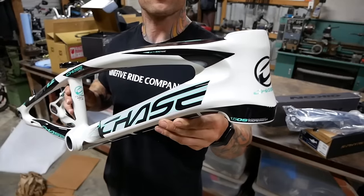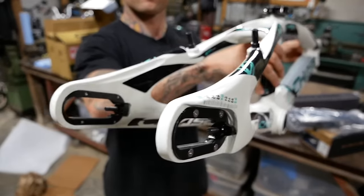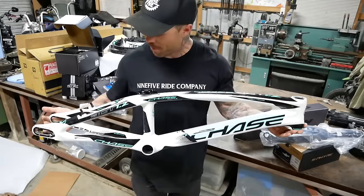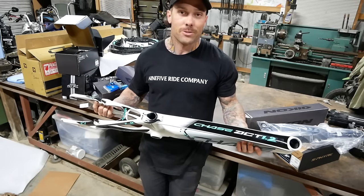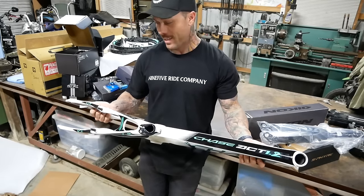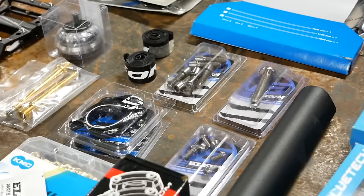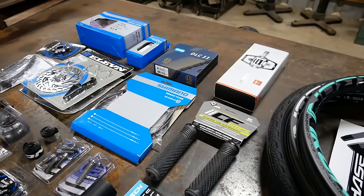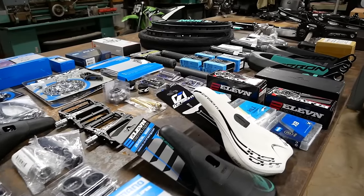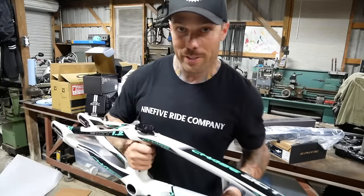Here it is. We still got the teal, but we're moving to the cement and black. How good does that frame look? I think these are the coolest frames on the market, so anytime I see a new paint job with it, it's just icing on the cake. We're building — stick around to the end of this video, you're actually going to see a second build that goes along with this bike, as well as information on one of my old chases that I'm actually going to be giving away after this video.